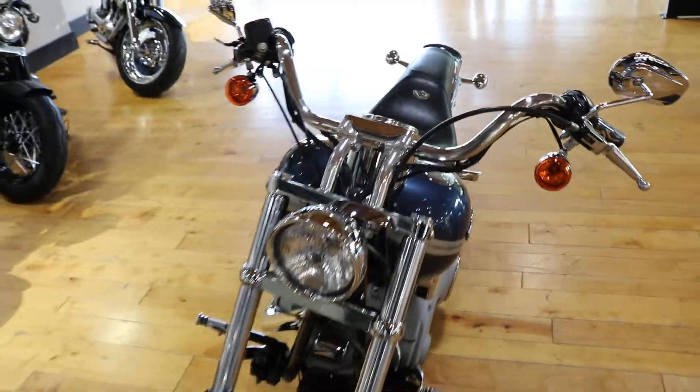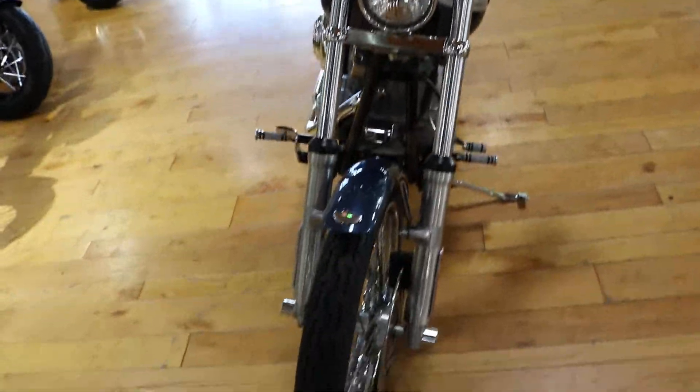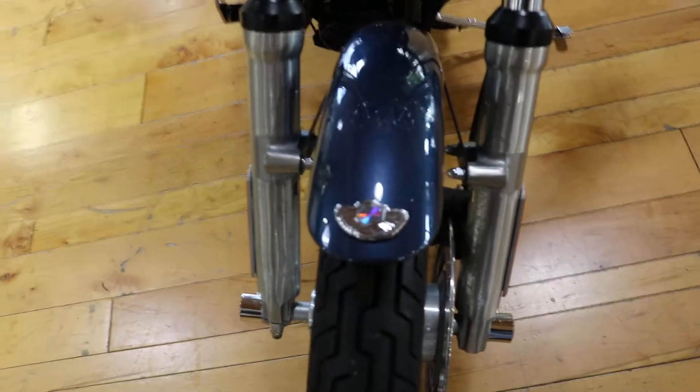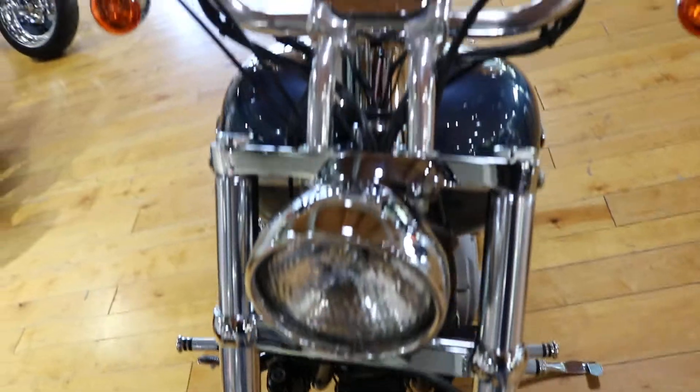It's got the 100th Anniversary badging. You can see right here, it's on the tank also. It's on the seat. It's on the dash.